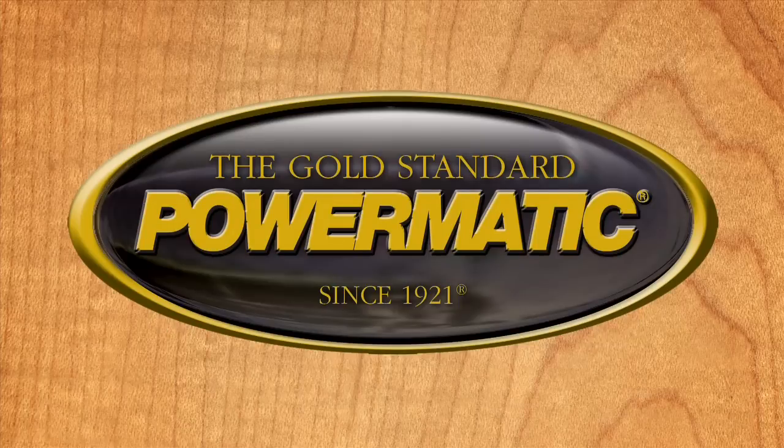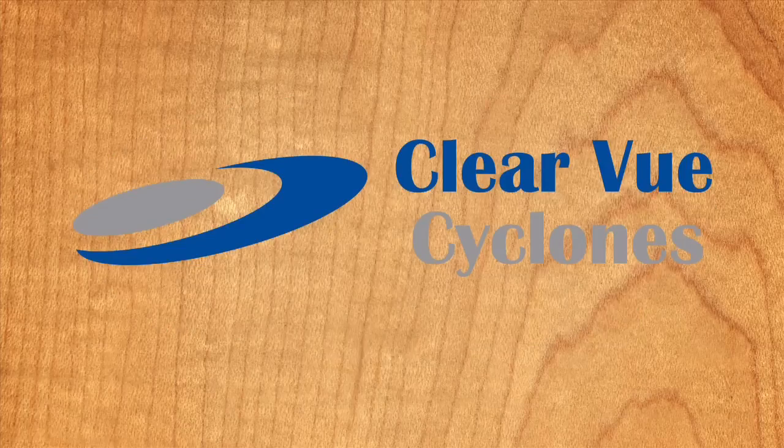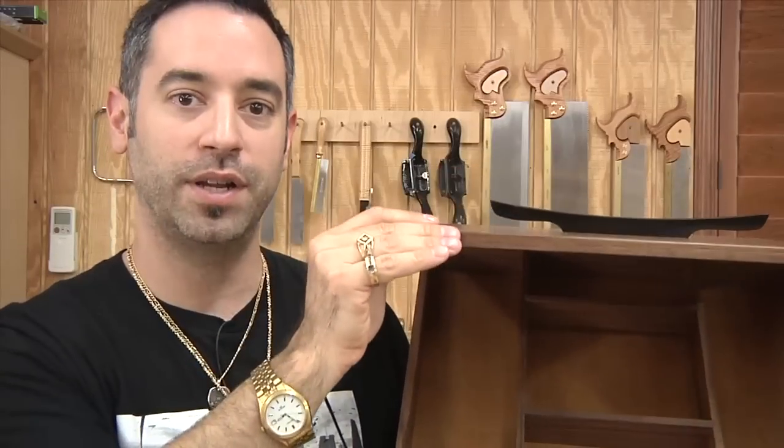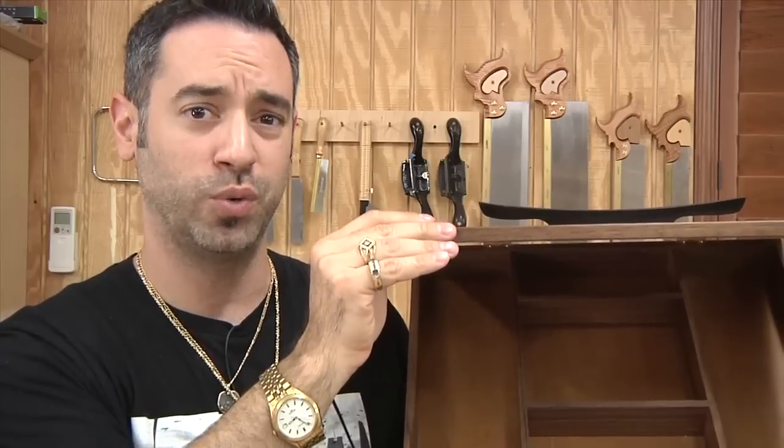The Wood Whisperer is sponsored by Powermatic and Clearview Cyclones. On today's show we're going to make this jewelry box, because I'm an Italian from Jersey and I've got a lot of jewels.